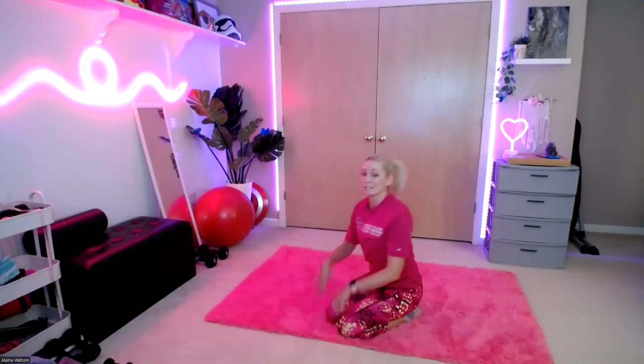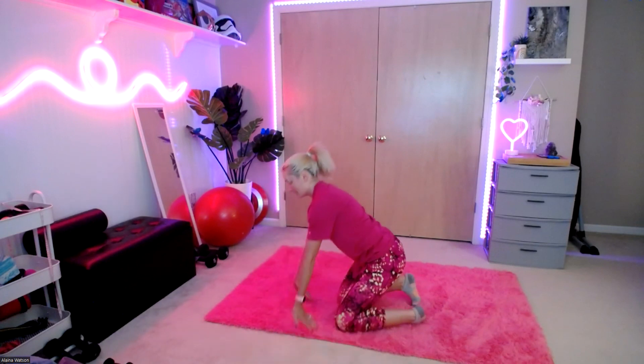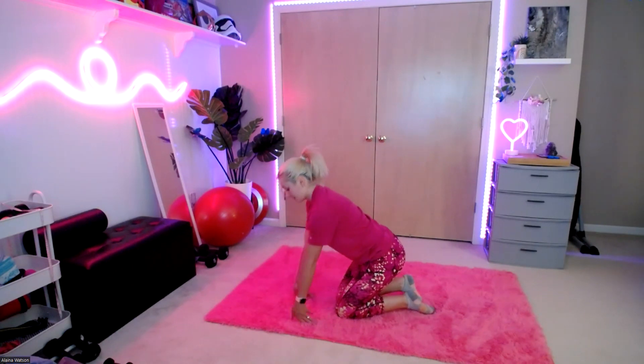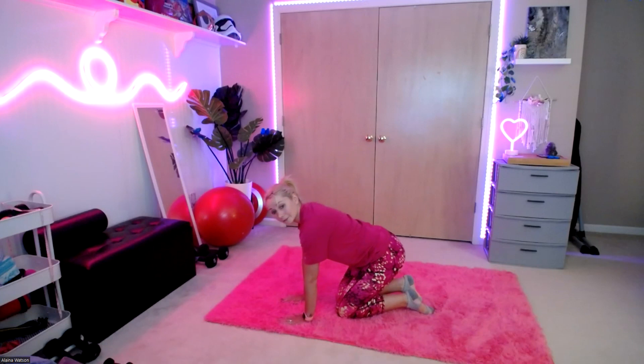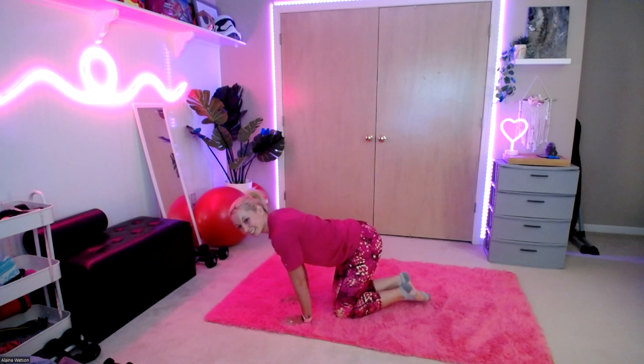All right, last one — we're just going to stretch those wrists. If you're a speed typer or someone who gets pains in your elbows or arms from typing a lot, take those hands, place them down in front of you and stretch it here — it's a very gentle stretch because our forearms are quite sensitive. Same thing forward: place those hands down in front of you and rock it forward and back. All right, that is it for today! Don't forget to get your water in, and thank you guys so much for joining me — I'll see you next time, bye!